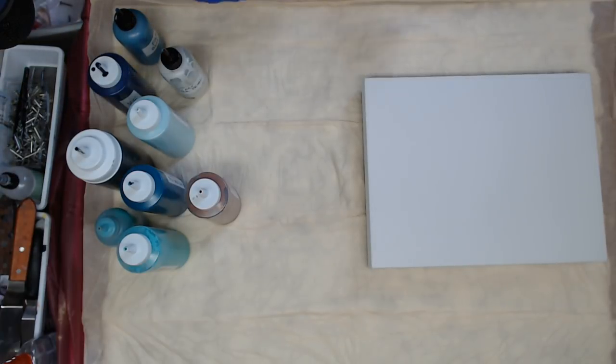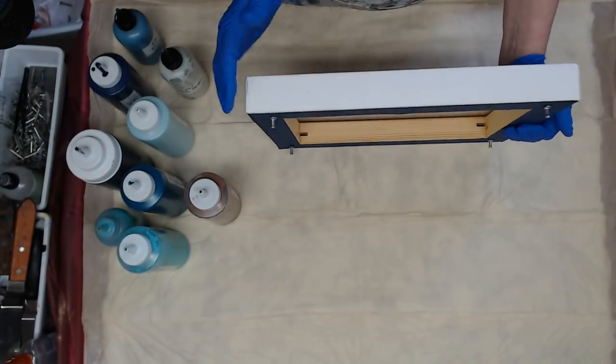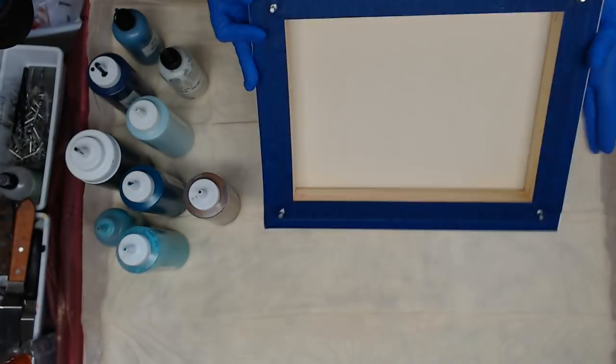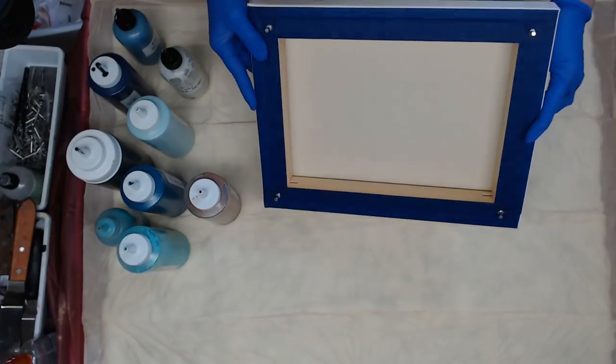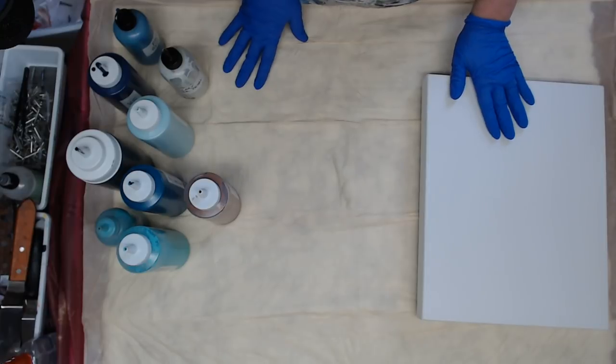Hey everyone. So I have an 11 by 14 gallery wrap canvas — nice thick ones. Everything is taped off and my push pins are in. And I'm going to do a dirty pour on this one.